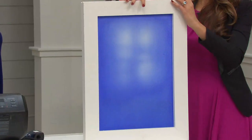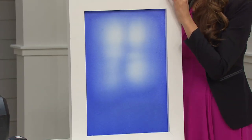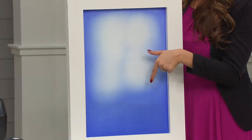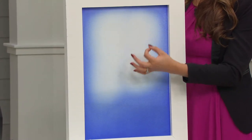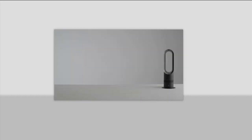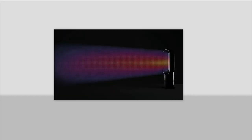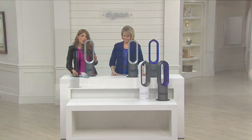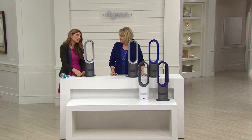How many of us heat a room, go run errands, then come back to actually feel the heat? The Dyson is actually going to heat quickly. To combat heat naturally rising, we give you long-range heat projection that blows out at you. At the same time, incorporated inside this machine is a high-velocity cooling fan. You get both in a seasonless item that doesn't need to be put away, with an internal thermostat.